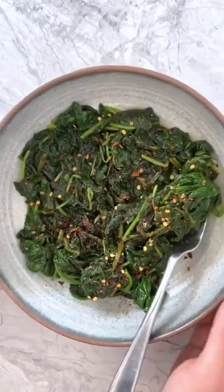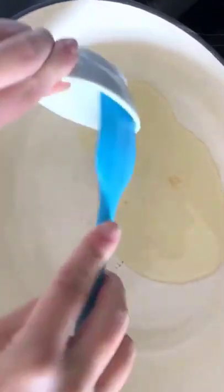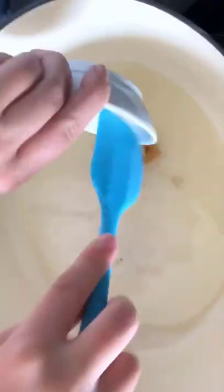Day 27 of 30 of 30-minute recipes, we are making lemon garlic spinach. To make this, in a very large pot or Dutch oven over medium heat, heat some oil, add minced garlic, and cook until fragrant before adding spinach.